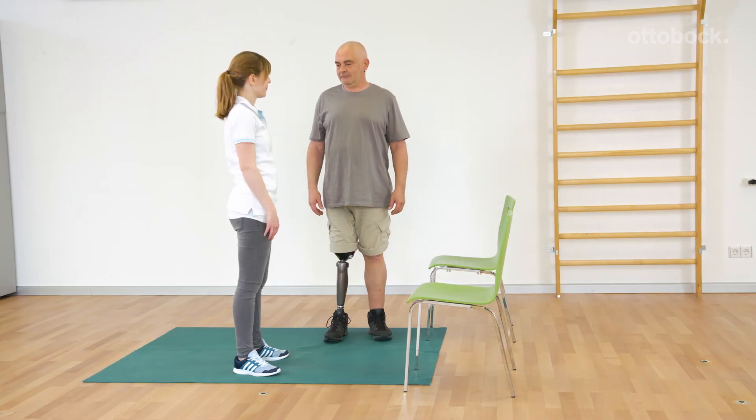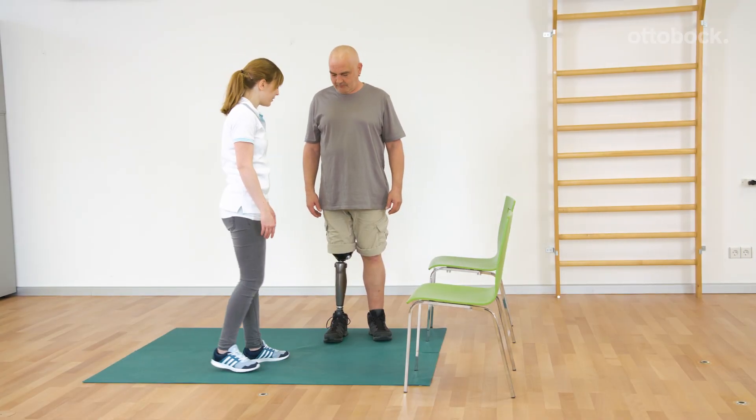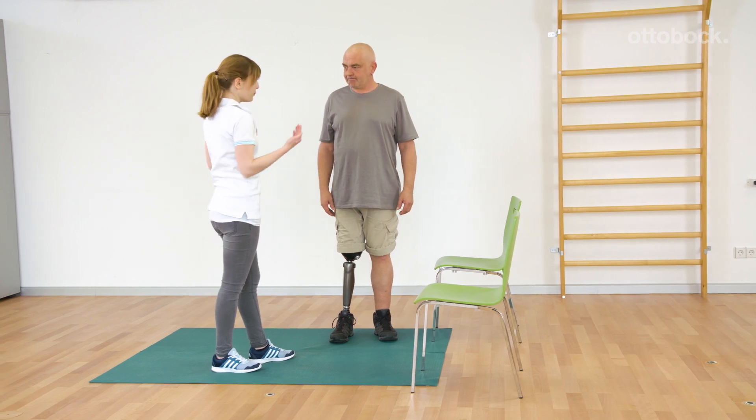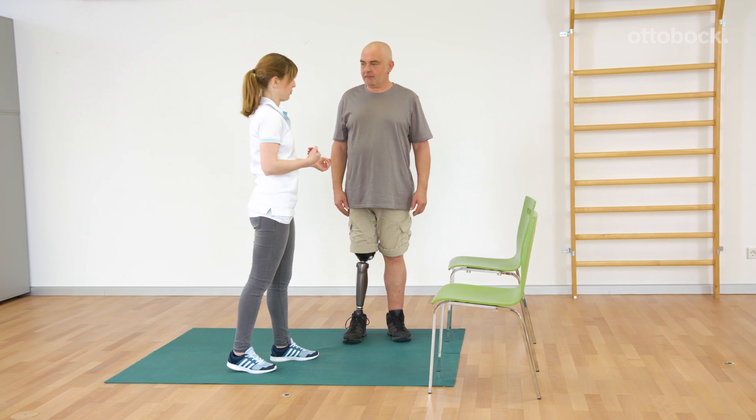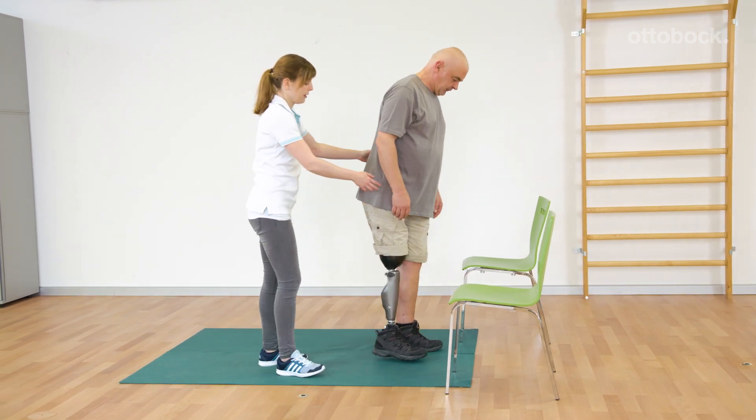Franziska and Gerhard showed different possibilities for going to the floor and getting up again. To make things easier, chairs are used for support in the beginning. The first method is to get up with an extended knee.